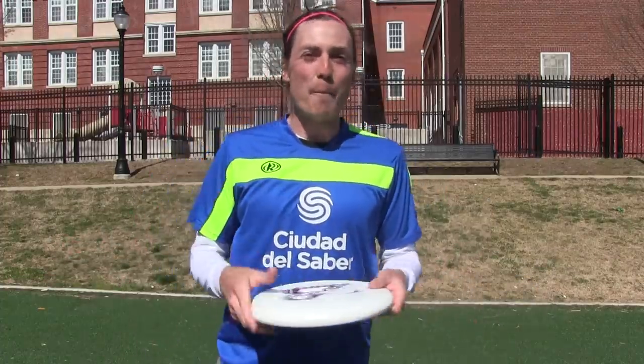Subscribe so you don't miss out on the waffle fries — another throw your friends don't have — coming next week. Also, check out all the ways to throw a Frisbee below and let me know what throw you'd like to learn in the future. Thanks for watching.